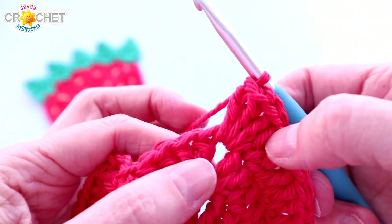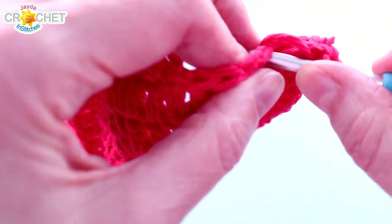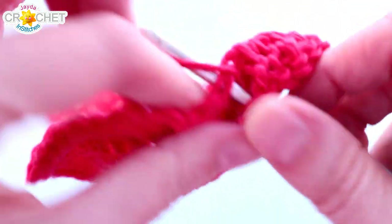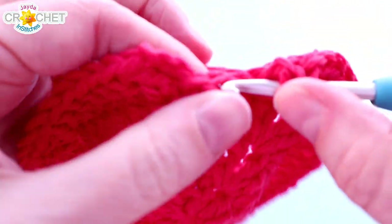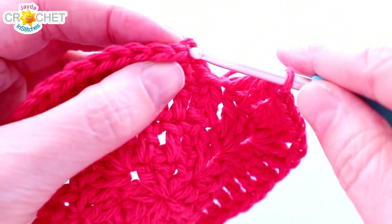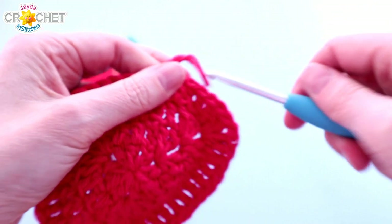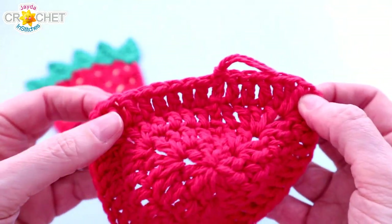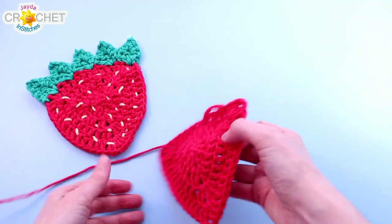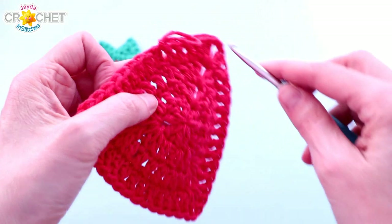Once you work two double crochet, chain one, two double crochet into your last corner, that leaves you with four stitches to double crochet into before you get back to the chain three that began the row. Remember, stitches between your corners equal 11. Do not use the false stitch — join with a slip stitch to the top of the chain three. You'll have 15 double crochets across each side, or 45 total, with three chain one spaces. Pull out all three corners — there's our lovely little triangle, our strawberry shape. That's it for the red yarn.